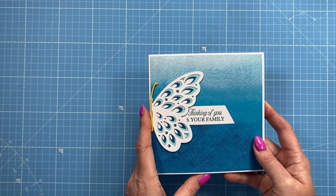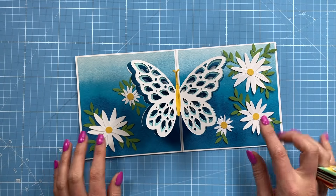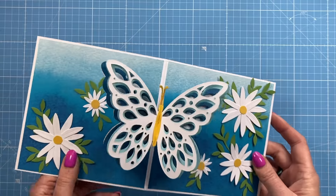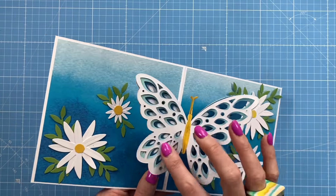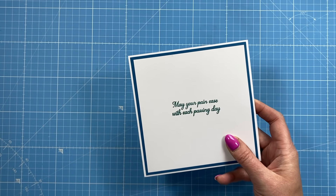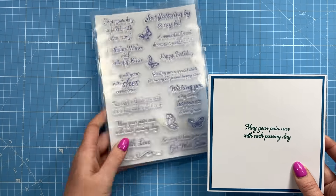I've gone ahead and stuck everything else down — I've got the half butterfly on the front and my sentiment, which was an old stamp called 'Fabulous Feathers.' When you open it up you have this gorgeous pop-up butterfly. I'm not going to add a sentiment inside; I am going to finish it off with some Nuvo drops in a moment. I've decided not to add foam inside because there's already quite a bit of dimension, but it's nice when you pull it back and it all opens up — you can see all the layers. On the back I've got 'May your pain ease with each passing day,' which is from a verse set from Card Making Magic, from the Butterfly Trails collection.